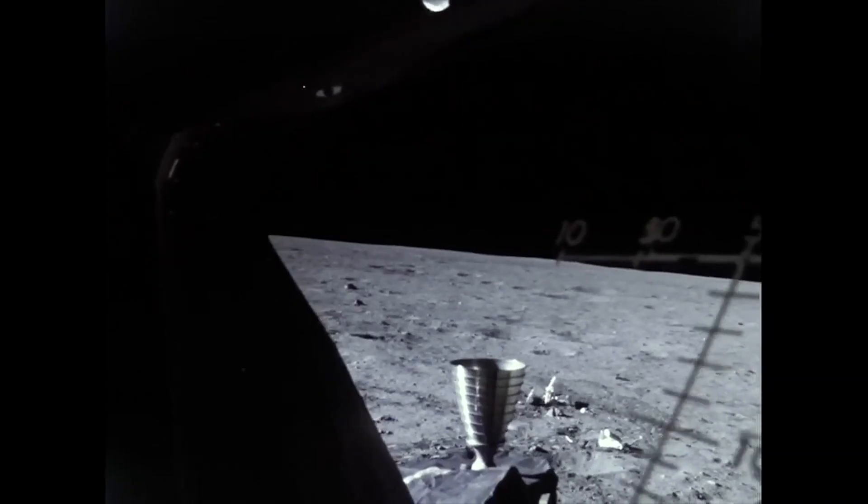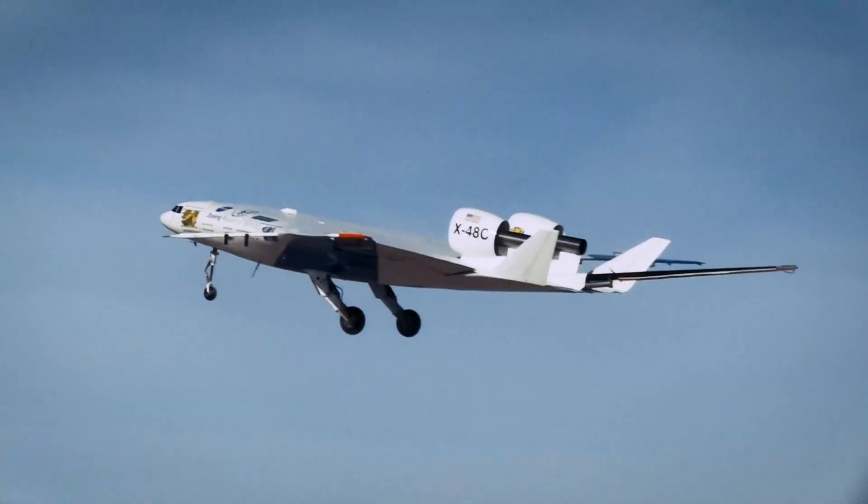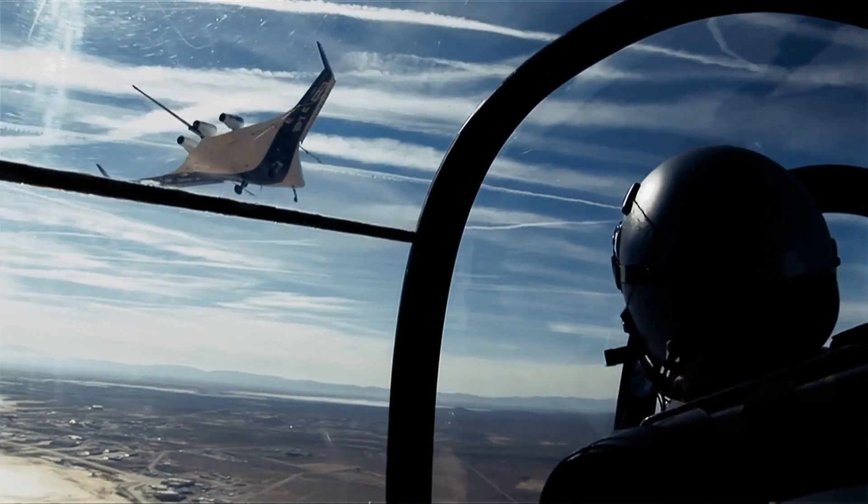"That's one small step for man, one giant leap for mankind." History is about to repeat itself again, and humans will take another giant leap. NASA is building a new generation of X-planes.